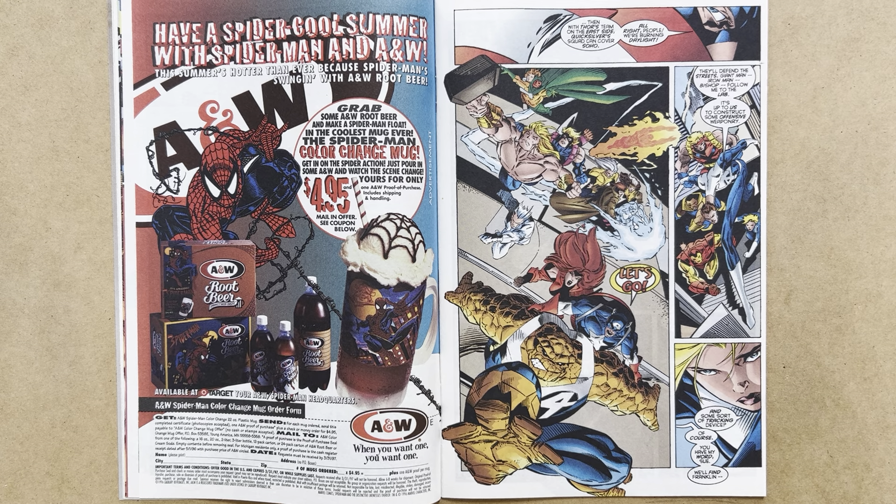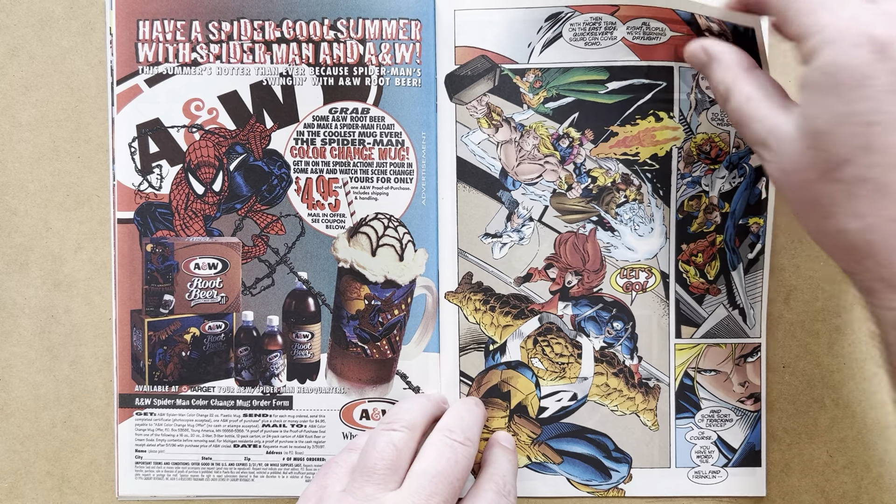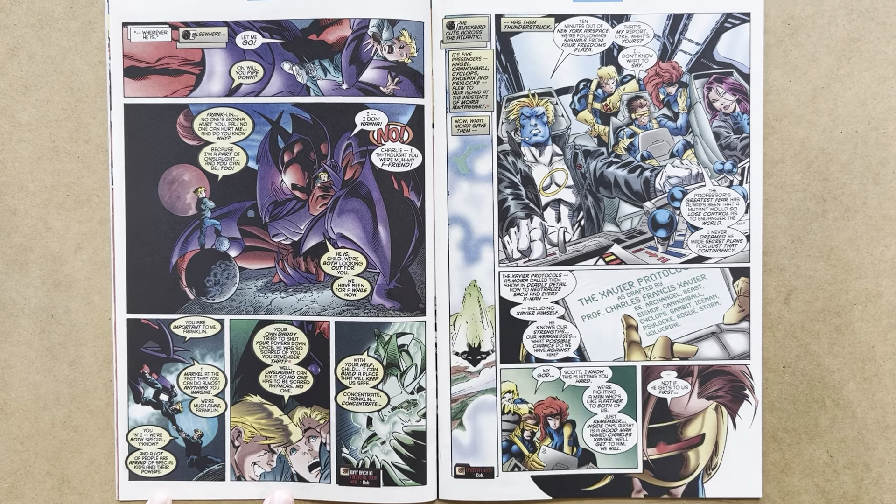The teams go off on their various missions to tackle the Sentinels. Reed Richards says, 'Giant Man, Iron Man, Bishop — follow me to the lab. It's up to us to construct some offensive weaponry.' Sue adds her concern about her son and a tracking device, and Reed gives his word: 'We'll find Franklin.' Franklin always going missing is one of the plot devices that hover around Franklin Richards as a child.